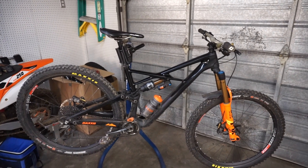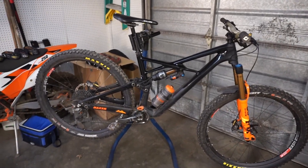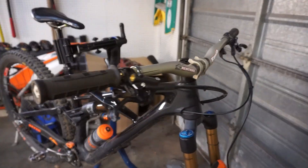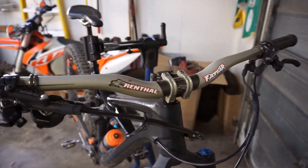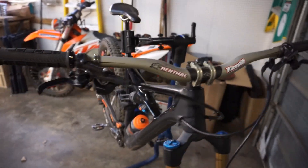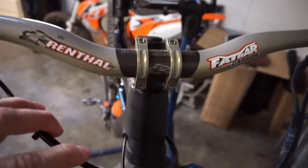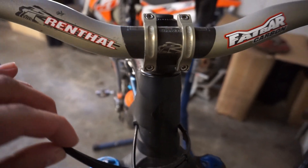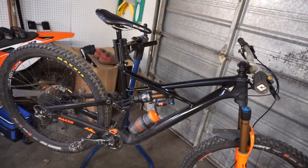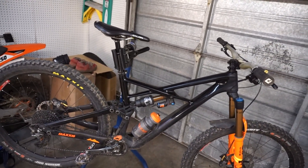This is a 2018 S-Works Enduro in a size large. I got it in the all-black colorway because I really didn't want any logos — I think it looks very clean without them and you can't tell what the bike is. The only little logo is this S that you can barely even see on camera. It fits me really well; I think it's a 463 reach, which is a good compromise between too long and too short.